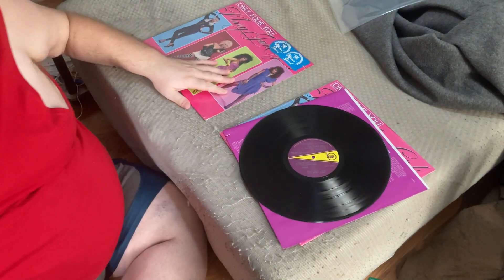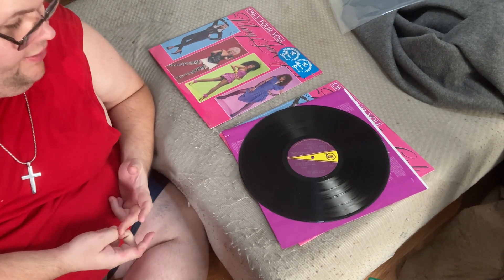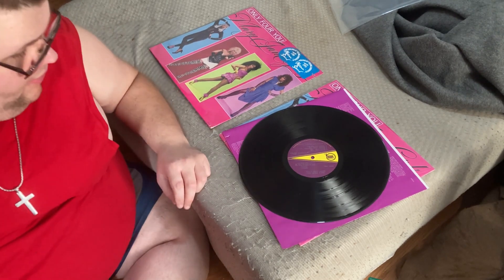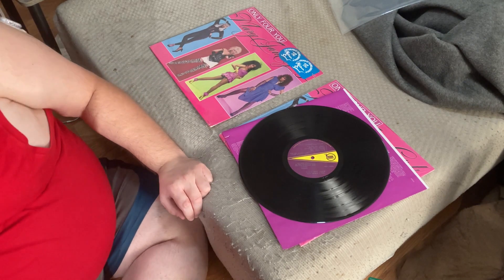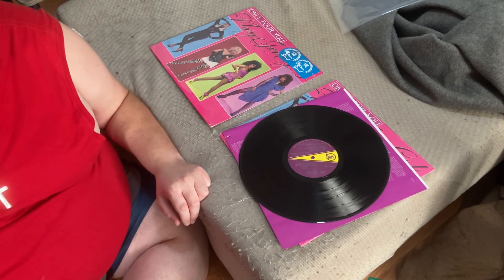That will conclude our unboxing and review of the Mary Jane Girls 'Only for You' album. If you liked this video or if it's helped you any, please don't hesitate to leave a like, subscribe, or comment and share our content — we'll get back to you as soon as possible.